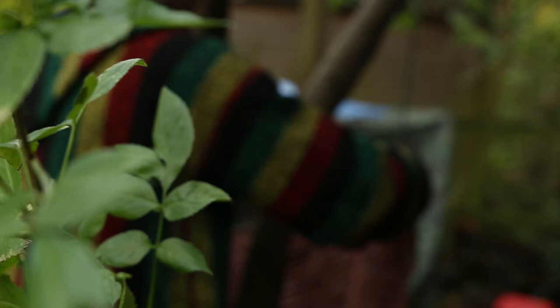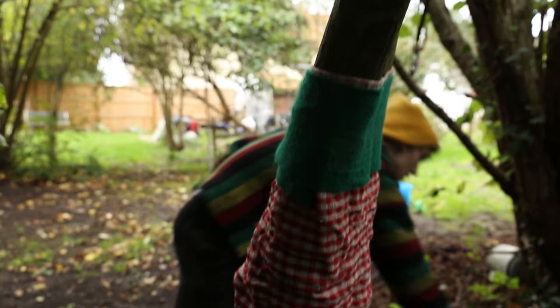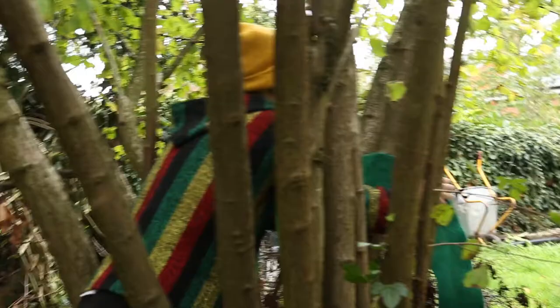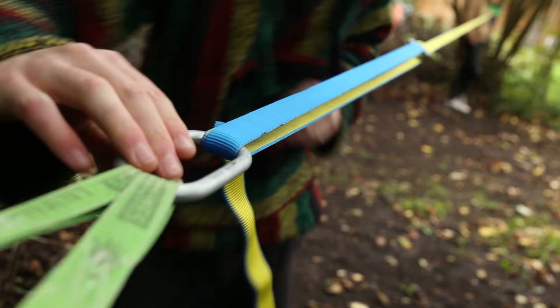My name is Evan. I enjoy slacklining. I was always into that sort of extreme sport. I did GCSE PE but I was never into something like football — it just didn't interest me. So I did parkour for a bit and then bouldering, which is like rock climbing, for quite a long time. I was googling what similar sports I could get into, and slacklining came up. I thought it seemed quite cool, so I bought myself a slackline.